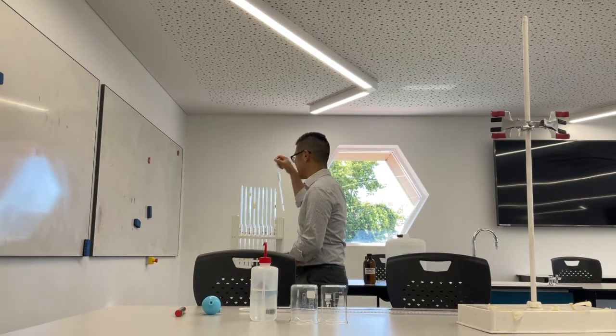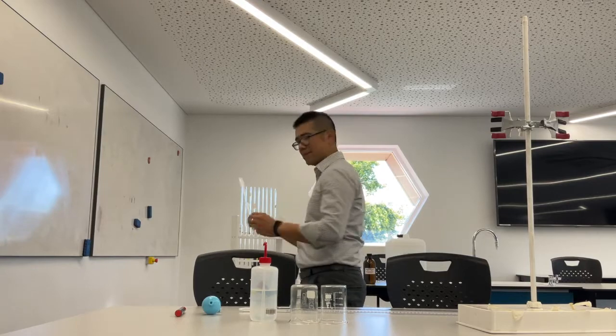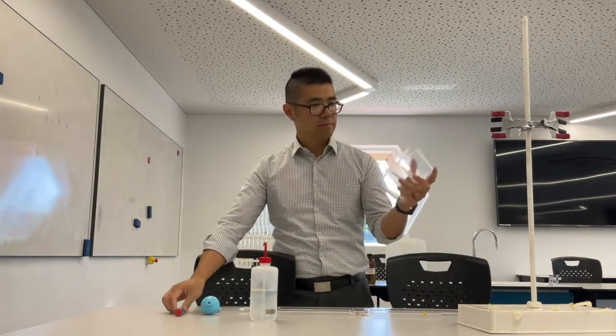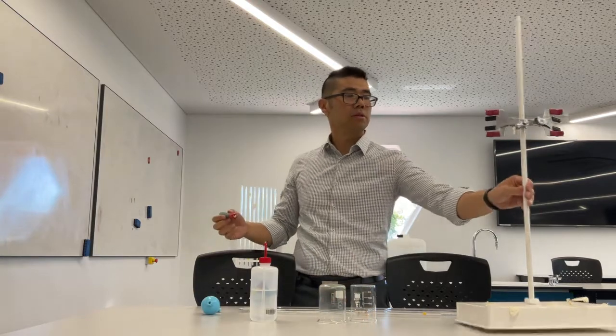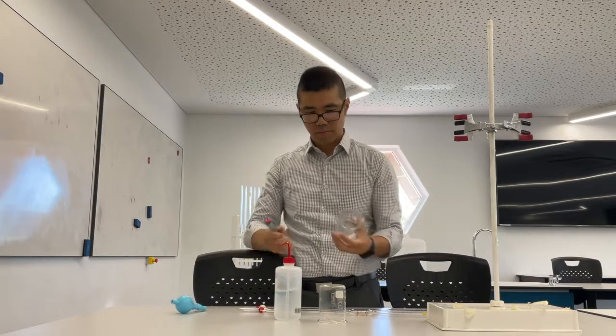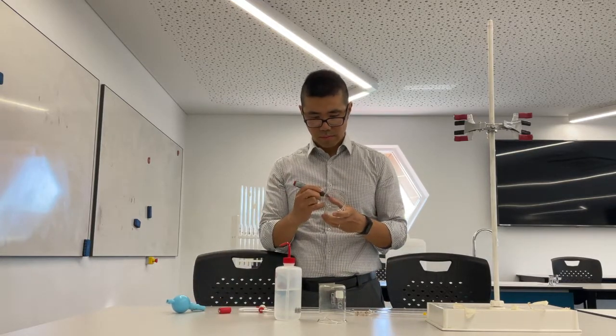So that was the burette. This is the pipette, and that's the pipette bulb filler. You need a couple of beakers, a whiteboard marker, a burette stand, distilled water, and a pipette filler. All right, let's get started.